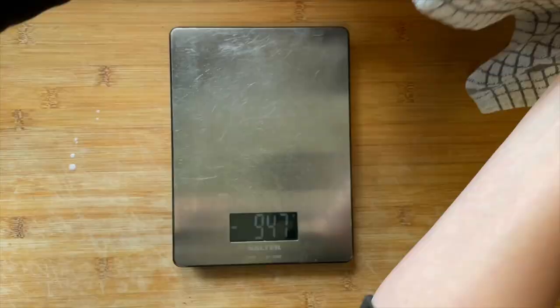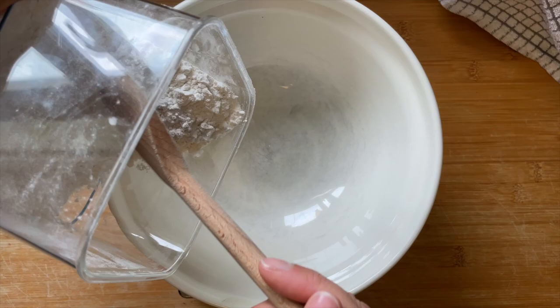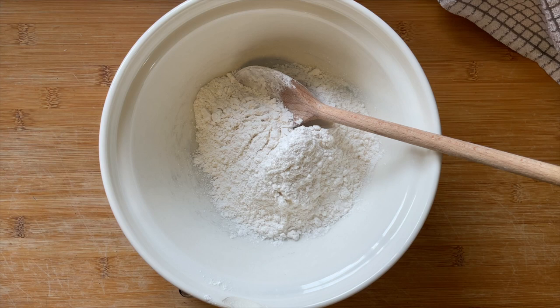Now I'm going to give it a good stir, then pop a tea towel over it and put it in a warm spot for the yeast to activate. Hopefully when it's ready you'll have a nice frothy head on that yeast. While that's activating, I'm going to add my gluten-free flour to a bowl.